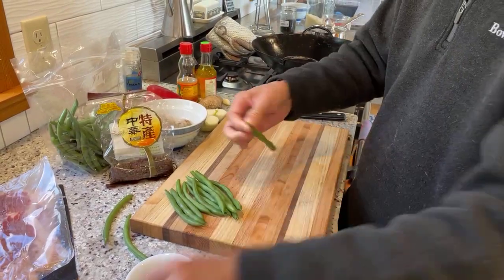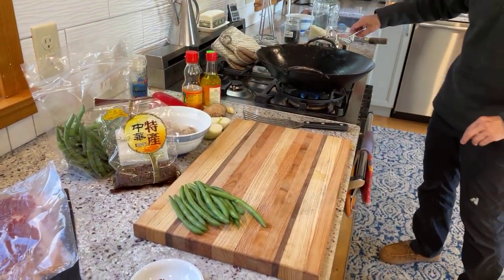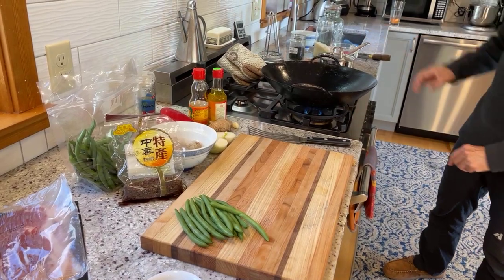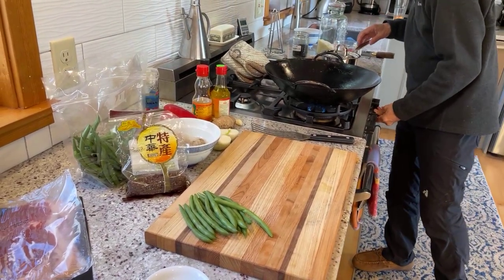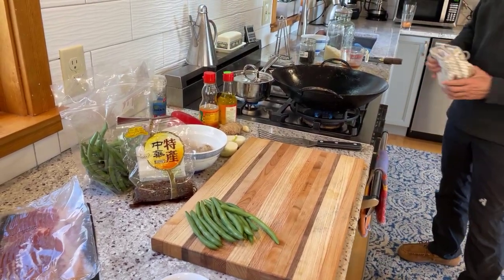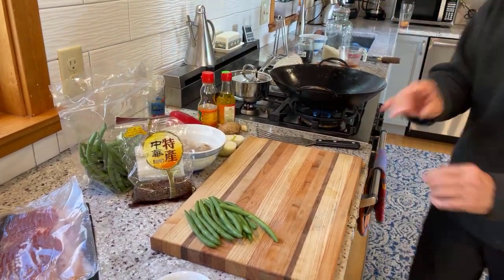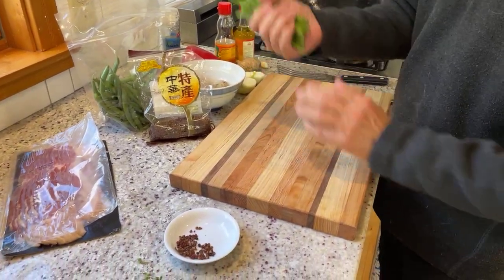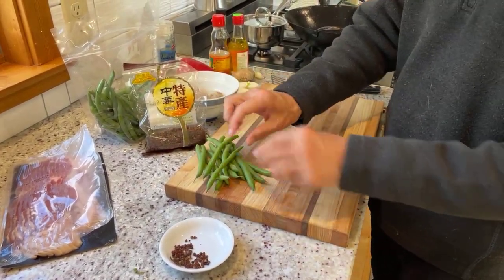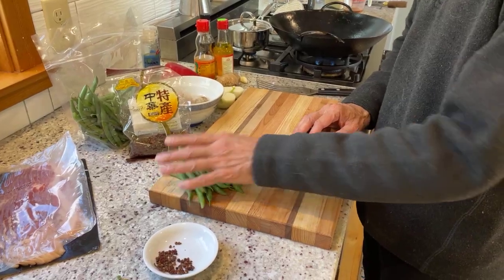I'm just going to take the stems off the green beans. We'll move the rice to a smaller burner. I usually figure a handful of green beans per person. You can break them in half if you want them more bite-sized, but traditionally when you're stir-frying green beans, they're kept pretty long.